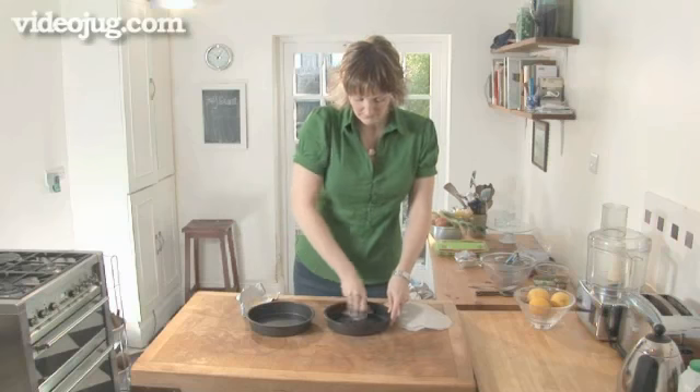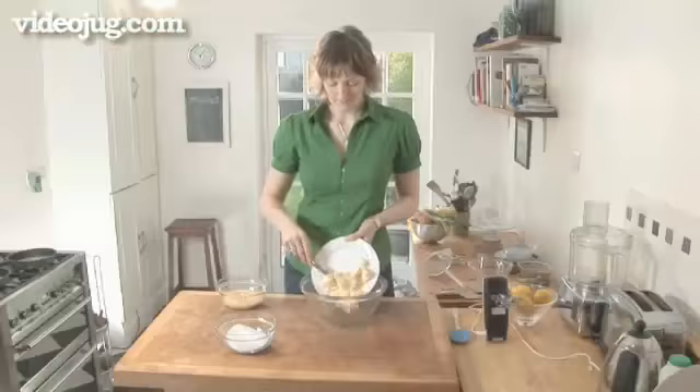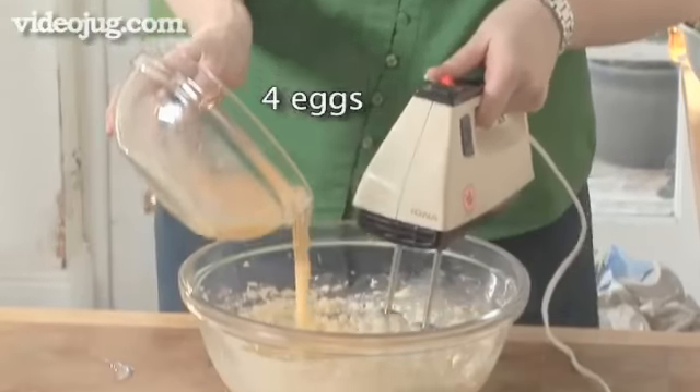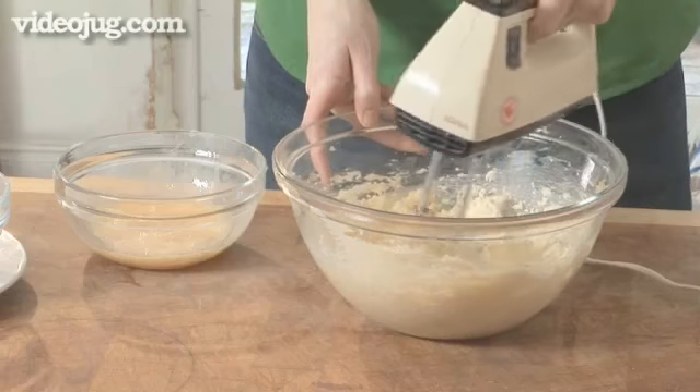Grease and line two 20cm sandwich tins. Step 2: Mixture. Cream 200g of butter and 200g of caster sugar together until they're light and fluffy. Add four beaten eggs little by little. If the mixture curdles, just add a tablespoon of flour and continue stirring.